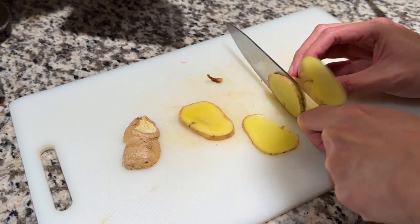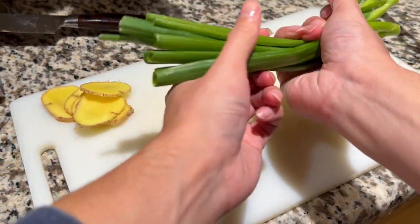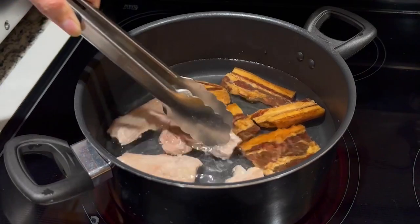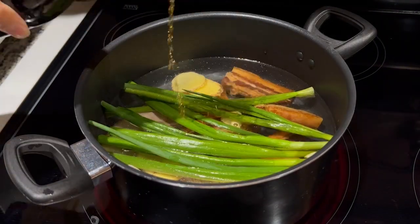Slice up ginger and prepare green onions. My green onions were too short, but you could tie the green onions into a knot for easier removal later on. Crush a few garlic cloves as well. In a clean pot, add water, then the cured pork and the blanched pork. Add the aromatics — the ginger, green onions, and garlic — then pour in some cooking wine and cover.